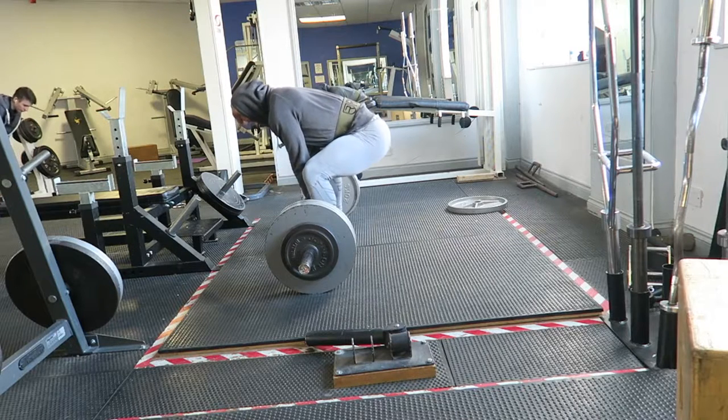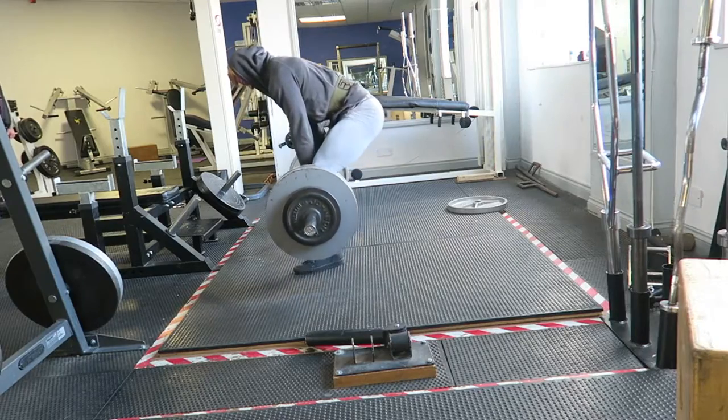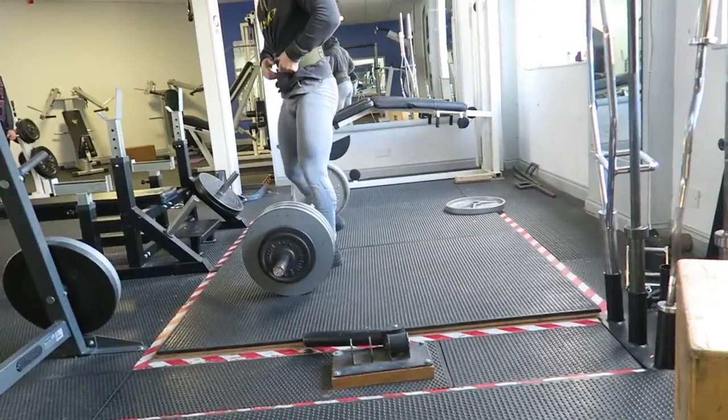We're going to go on to the sumo deadlift. The sumo deadlift for me has been a revelation. I've always done conventional deadlifts and I've always had a really weak lower back. I've always had quite a lot of lower back problems — I don't know whether it's because I'm taller or my arms are longer, or maybe my body just suits the sumo better. But as soon as I did the sumo, no exercise had ever felt as right. The first thing's first: when you want to do a sumo deadlift, you don't want to end up going too wide. That's a mistake a lot of people will do.